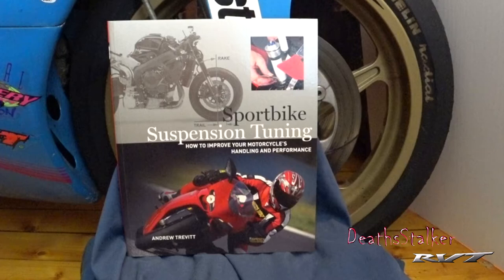Andrew breaks down the possible adjustments and how to complete them safely in this book. There are separate chapters for each modification so you're not getting overloaded with information. Also throughout the book there are clear color photographs that help you visualize what's involved.